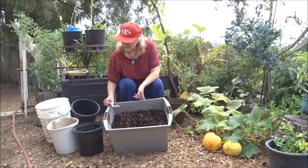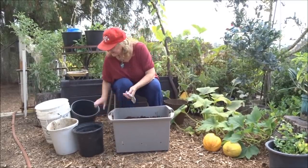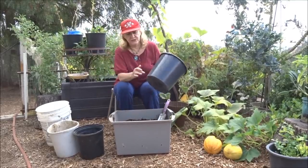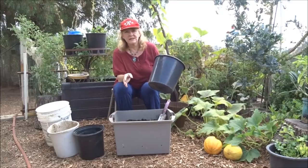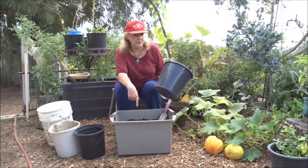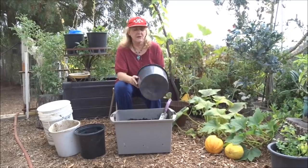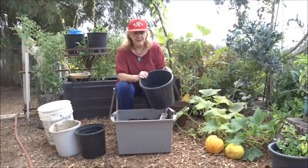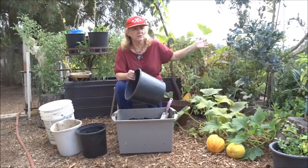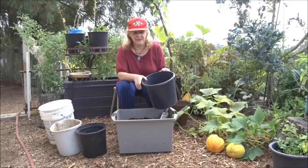Anybody can do it. You can do this layering in a small pot — I've done the same thing with a pot like this. Drill some holes. We're in Southern California so we don't get a ton of rain, so I don't have to put the holes all the way on the bottom. But if you get a lot of rain, go ahead and put the holes on the bottom. I've got pots all over my garden, this size and even smaller, and it will grow the same way.